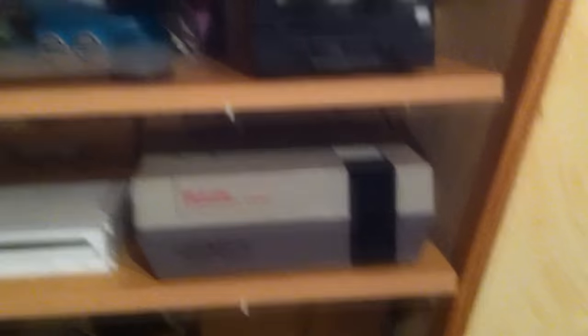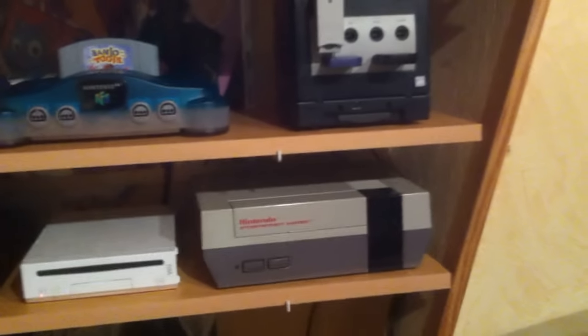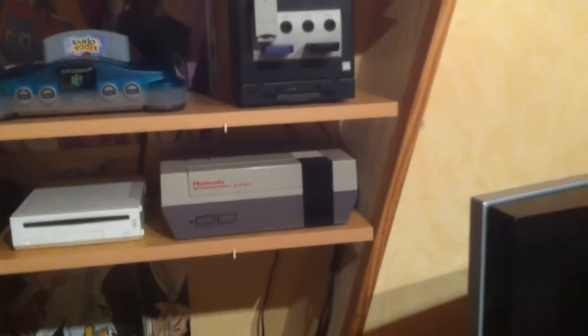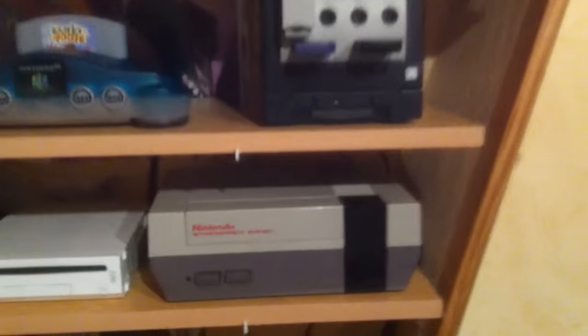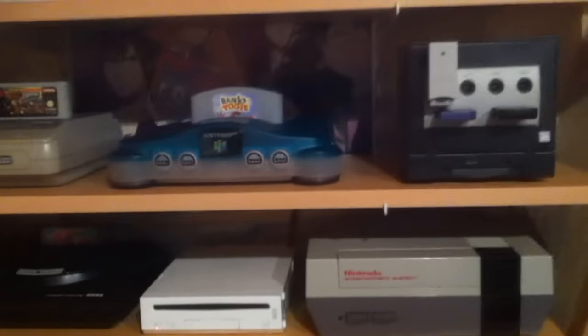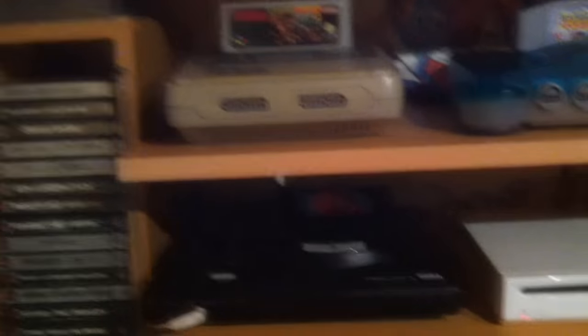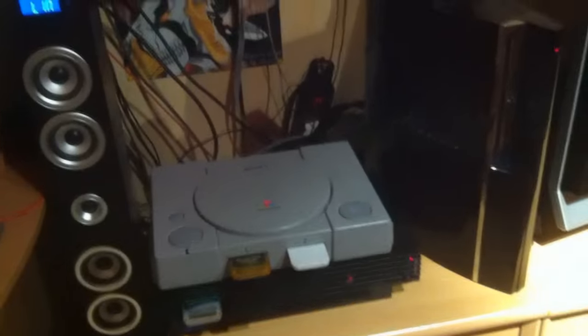Here is one of the oldest ones: the NES, or Nintendo Entertainment System, which proved to be quite successful after the video game crash of 1983. Nintendo struck up with this console and made a name for themselves. As you can see, we have a lot of Nintendo consoles here — five of them on two shelves. Then we have Sega, which hasn't been doing that well lately, but they are now a software publishing company.